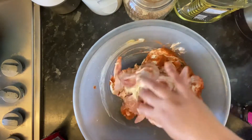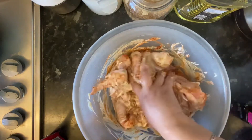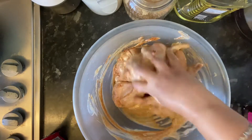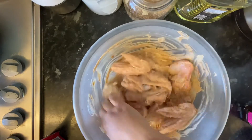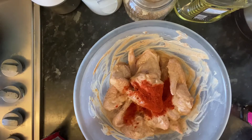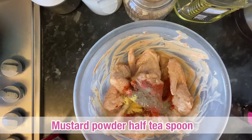I'll add 1 teaspoon of ginger and salt. Now I'll mix this well. I'll also add black pepper powder, mustard powder.